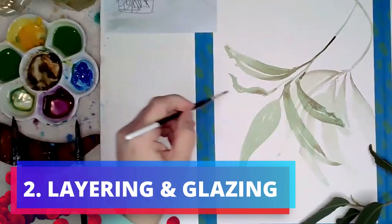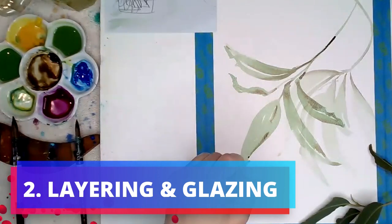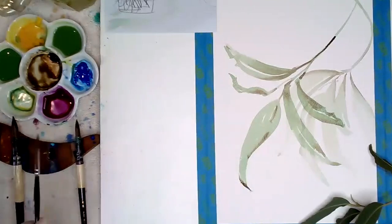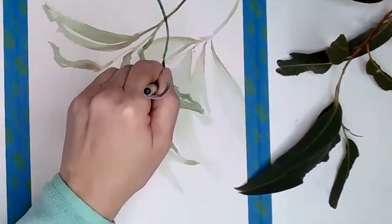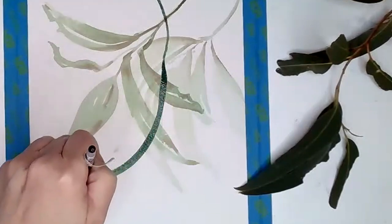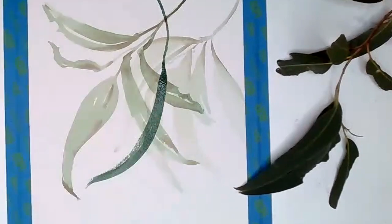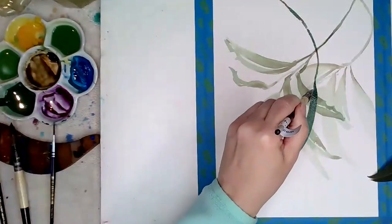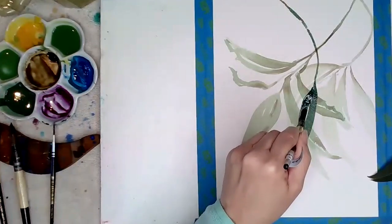The next thing to start to master is layering and glazing. Layering and glazing are incredibly similar and they're both used to create depth and richness in your watercolor paintings. Layering involves building up multiple layers of paint and allowing each layer to dry before adding the next, to create a sense of depth and texture.